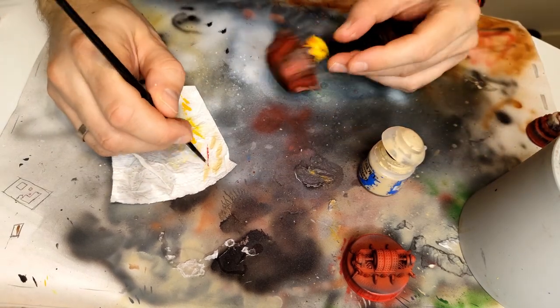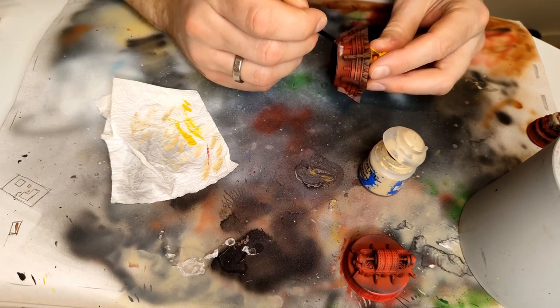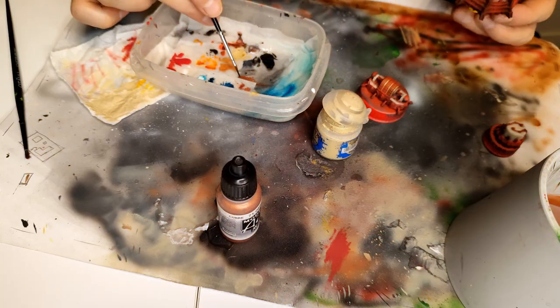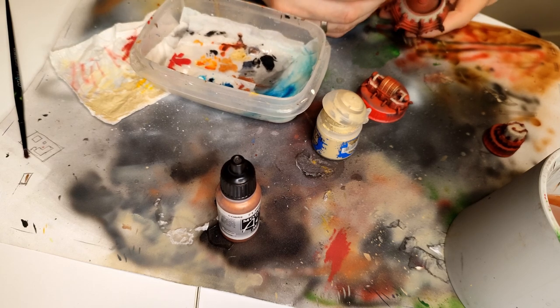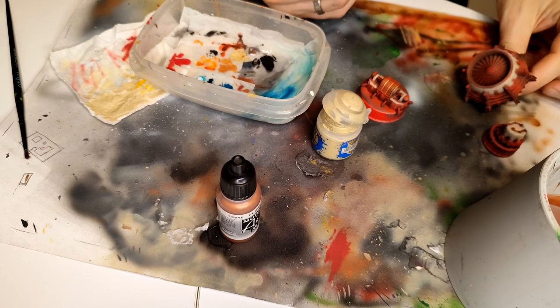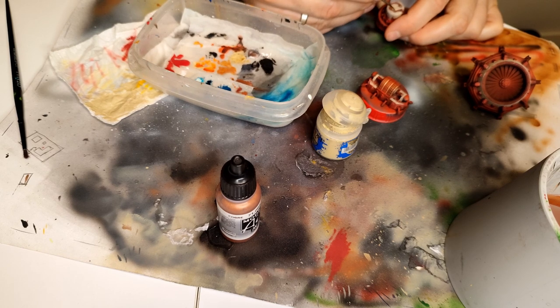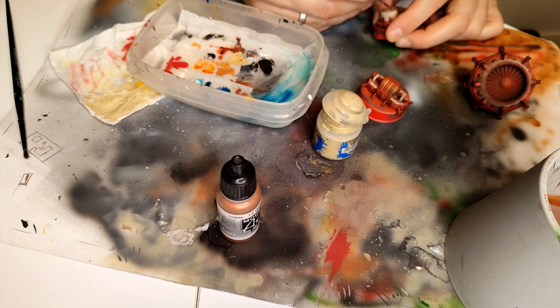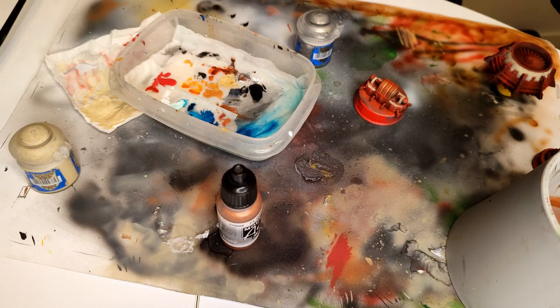Before I pull you into how I painted the other two elements, let's jump to the next step: adding some bronze elements to the red and white composition we currently have. As you can see from the camera angle — you can barely see anything — but I'm adding them to some small bits and bobs at the top.